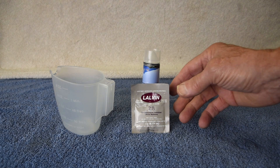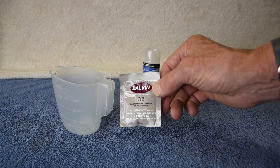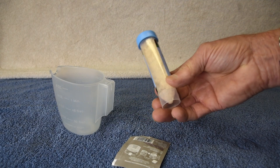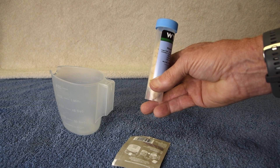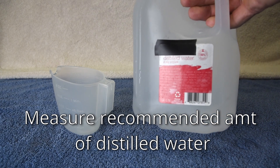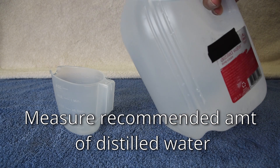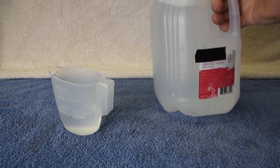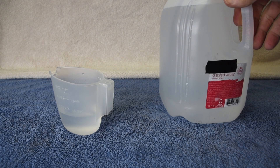If you're activating dry yeast to make wine, there are some important measurements that need to be precise. As a general rule, each 5 grams of yeast requires 2 ounces of water. The packaging will tell you exactly how much water to use. You should use distilled water.